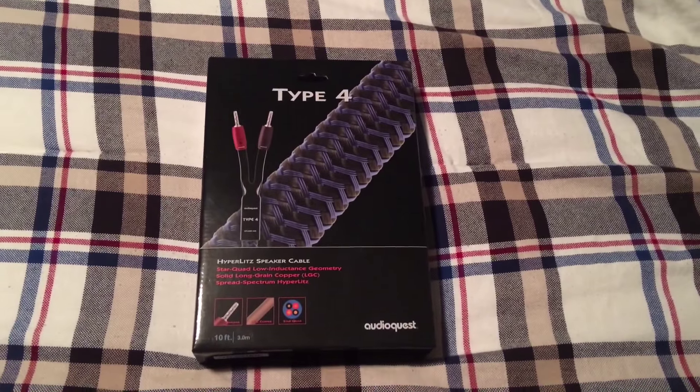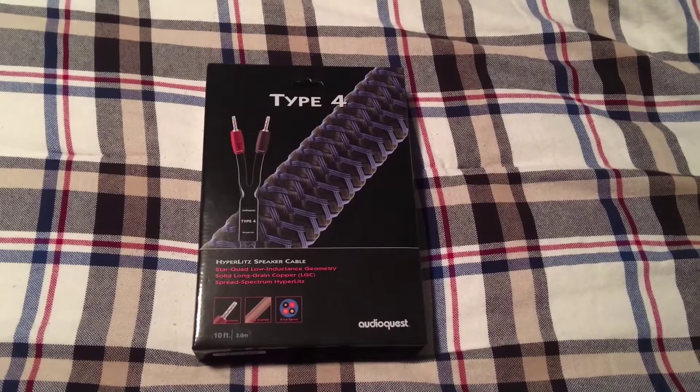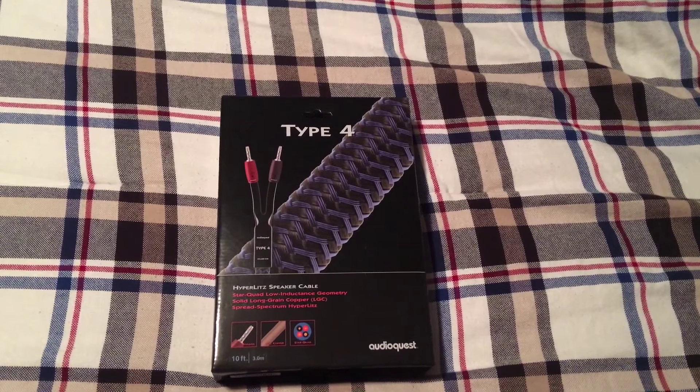Good evening, YouTube. Tonight we'll be doing the unboxing of the AudioQuest Type 4 speaker cable, 10 foot, 3 meters speaker cable.